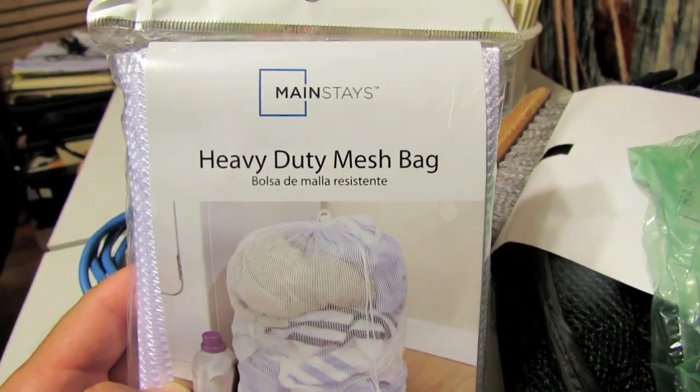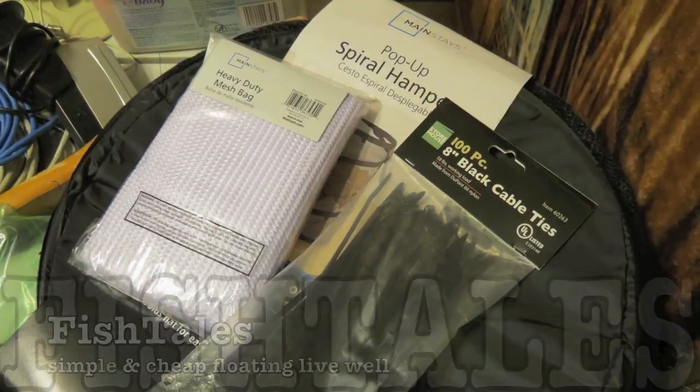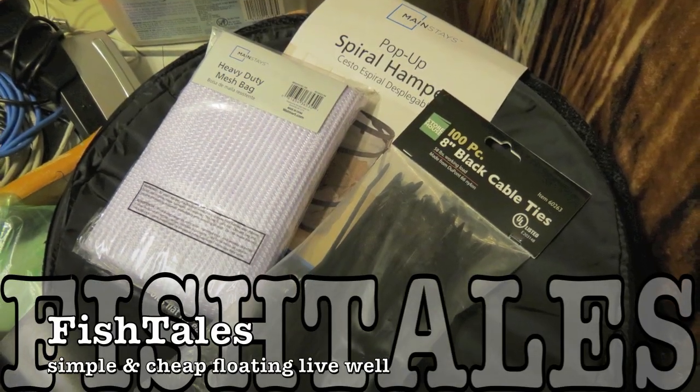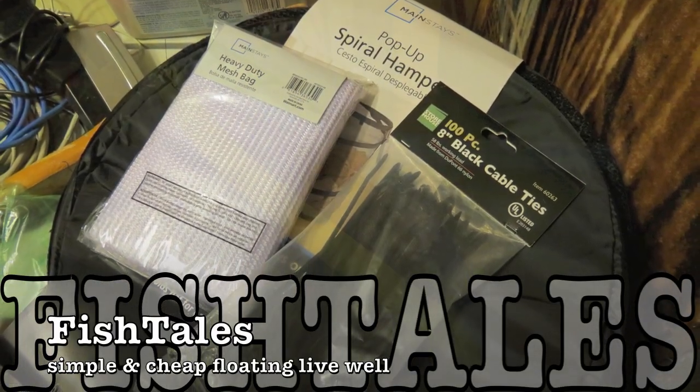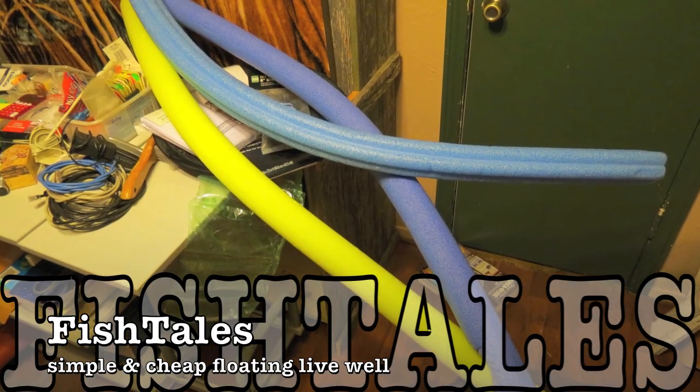Howdy! Welcome to Fishtails. Let me show you how I made two floating live wells out of fishnet, laundry bags, and pool noodles with some tie wraps. That's all it takes. A piece of cake.